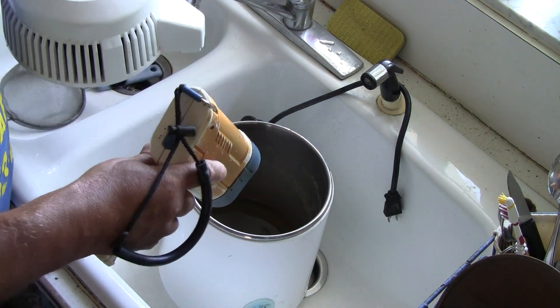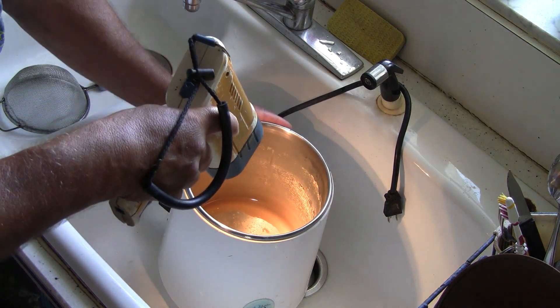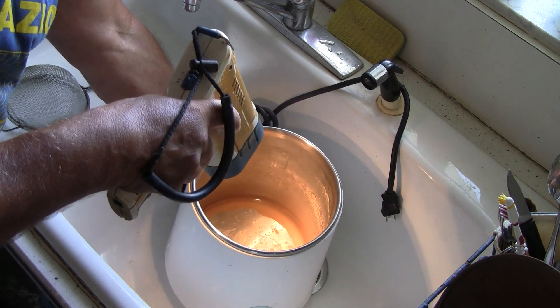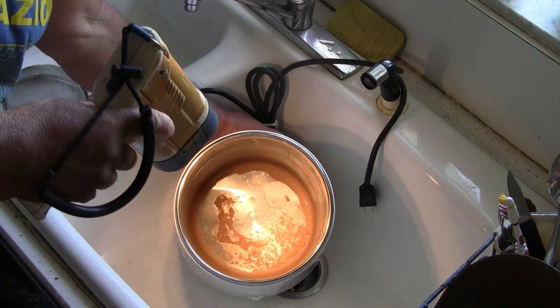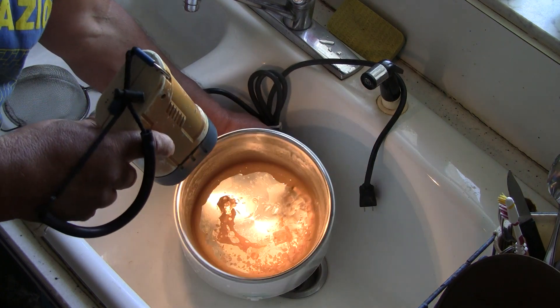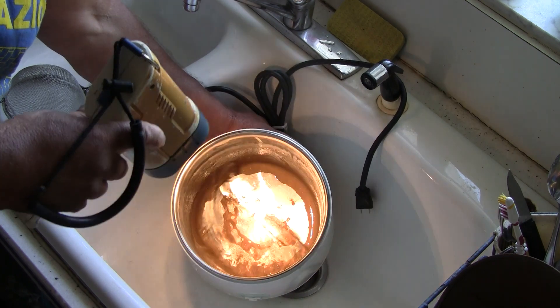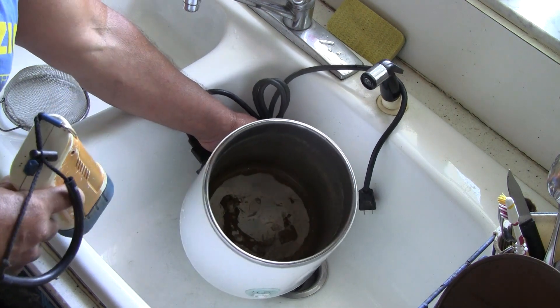The bottom or base of this water distiller is filled up with water and has a heating element below the bottom, underneath the stainless steel tub that you see in here. I'm going to swish this around in hopes that you might see the fluoride that is in the bottom of the pot.